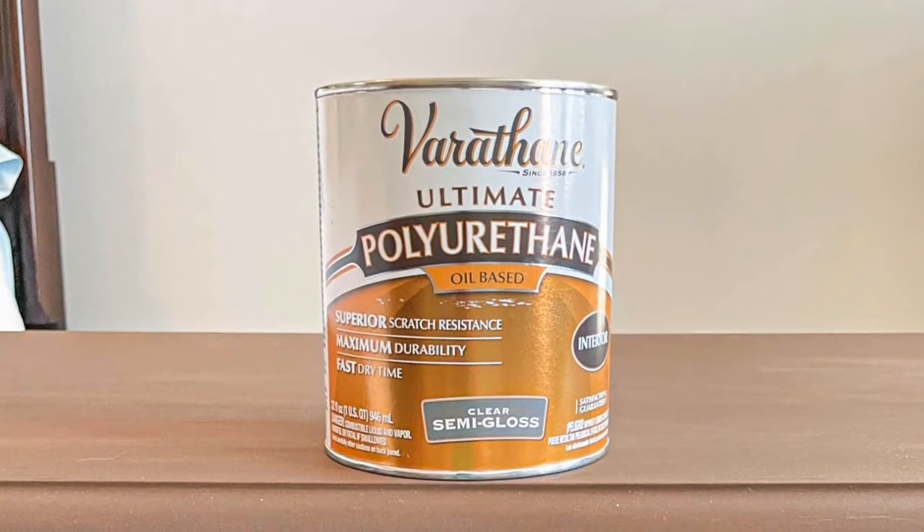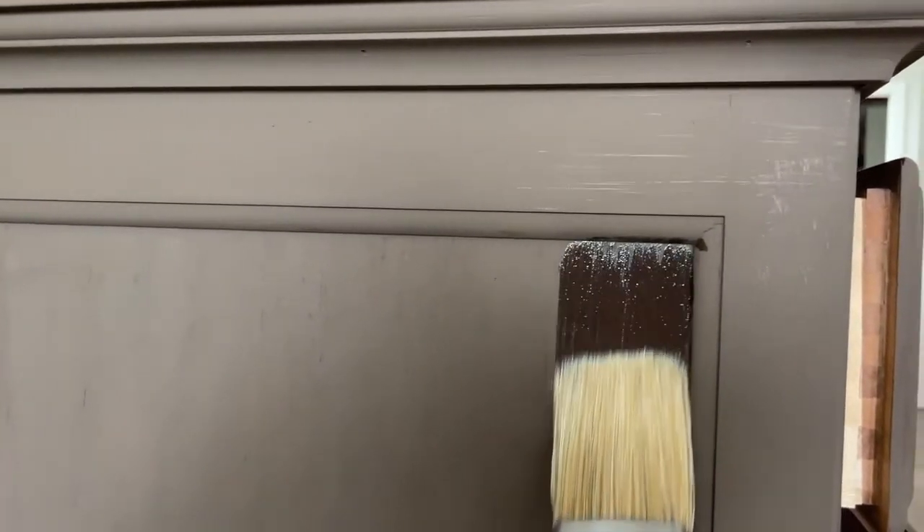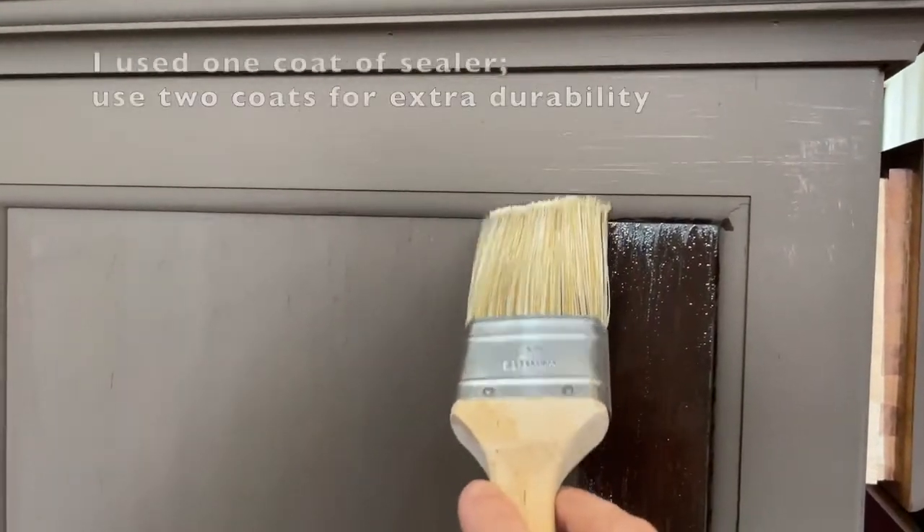The next thing you're going to do is use a non-water based sealer. I'm using a polyurethane product, and you can see I'm just using a regular old synthetic brush. As I apply it, you can see the real color is coming out.